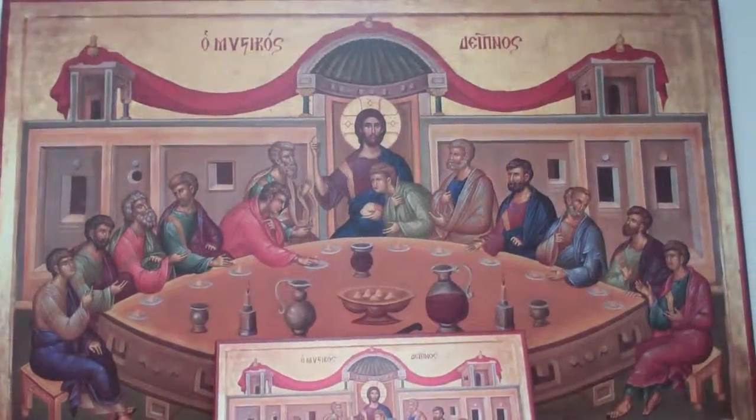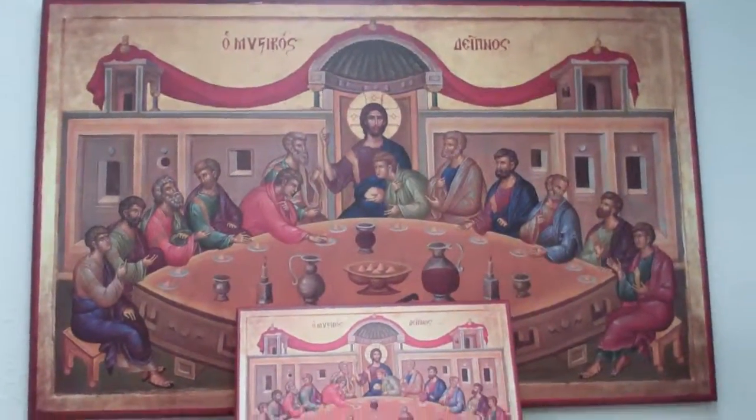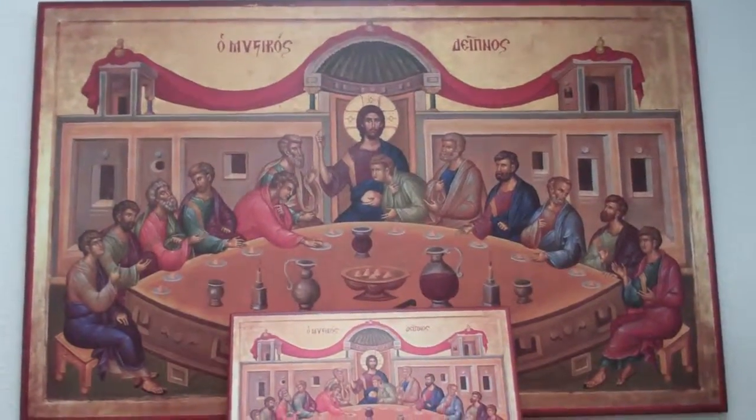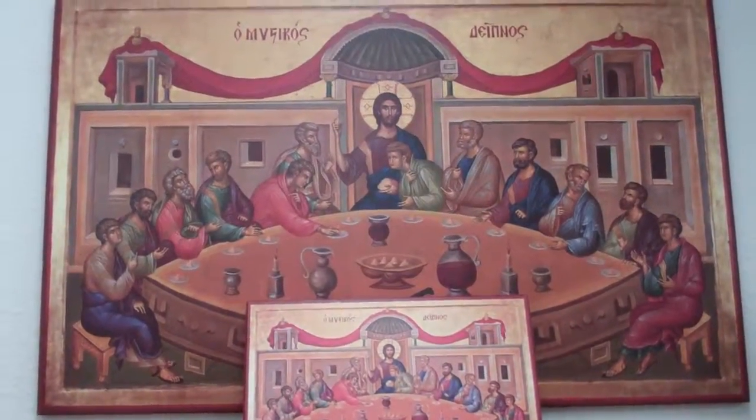Hey guys, it's Catholic Gifts featuring the items of SaintsMarket.com. This item is our Last Supper icon, the Mystic Supper, quad size. It's priced at $195.